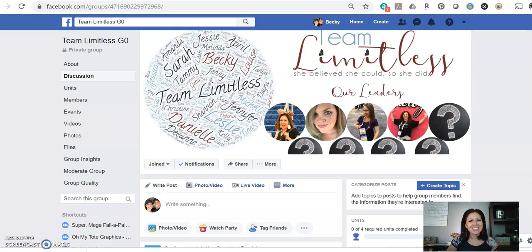Congratulations on adding a new member to your team and to Team Limitless. I want to take a couple minutes to talk about the different ways that both of us can work together to support her so she can start her journey strong. After she enrolls, one of the first things you're going to want to do is welcome her to the team.